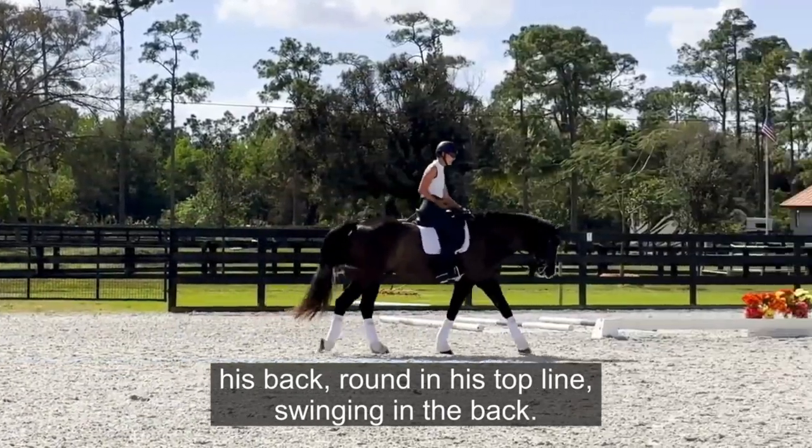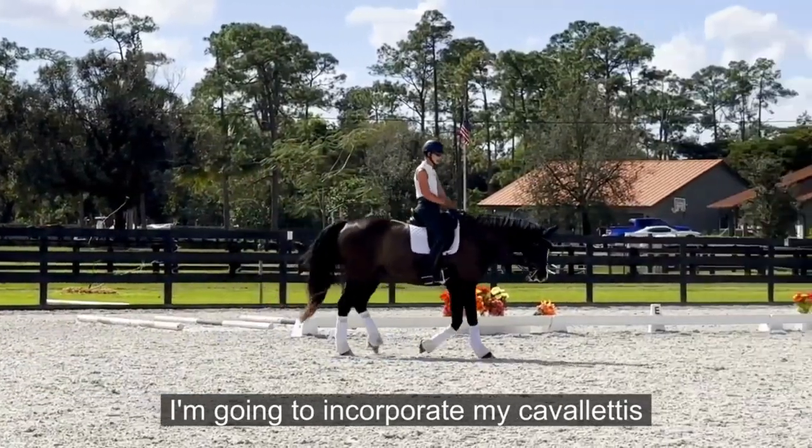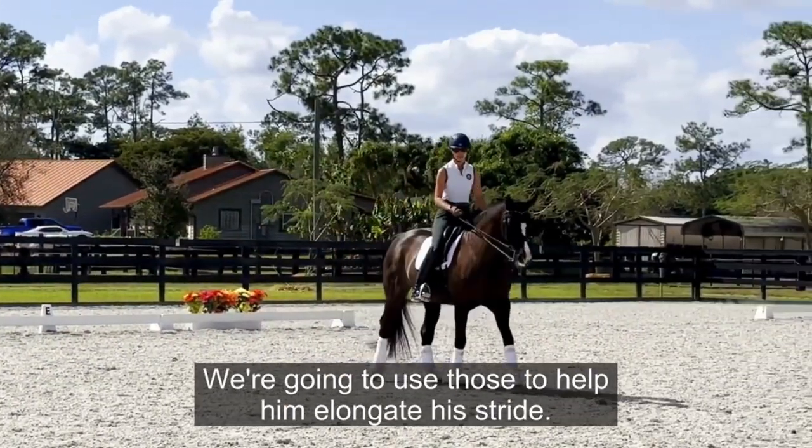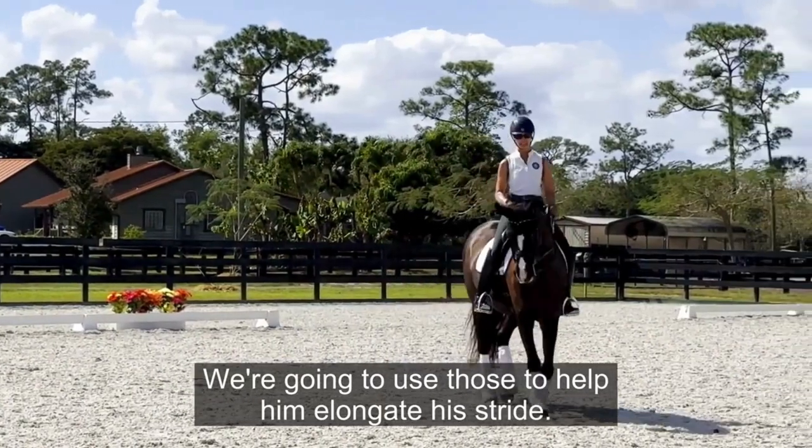Today we're going to talk about Raffi being really up over his back, round in his topline, and swinging in the back. I'm going to incorporate the Cavaletti I've set out on the other side of the arena to help him elongate his stride.